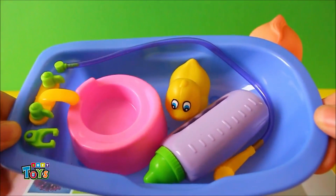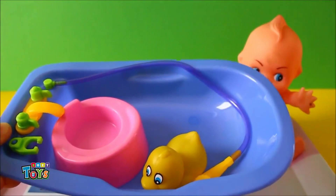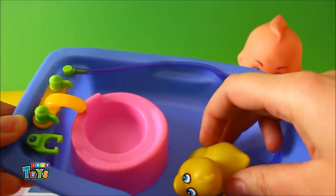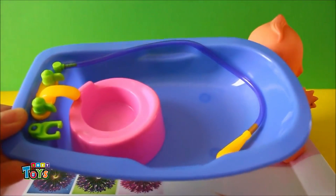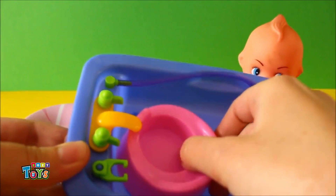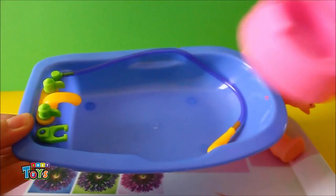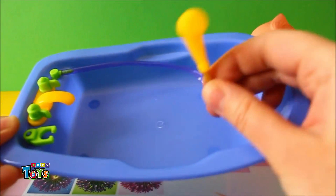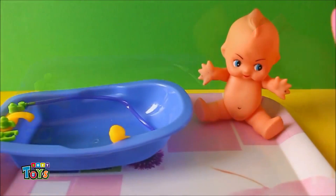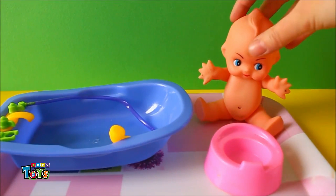This is Daisy's bathtub. It comes with a baby bottle, a little duck, a little potty, and it even comes with a little shower head. Baby Daisy needs to sit on the potty, just in case she has to do a wee wee.